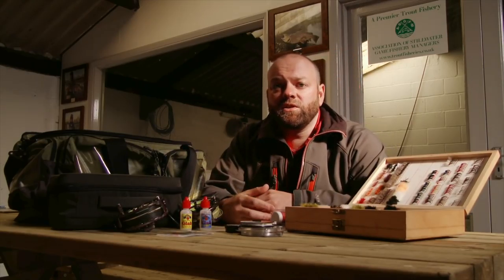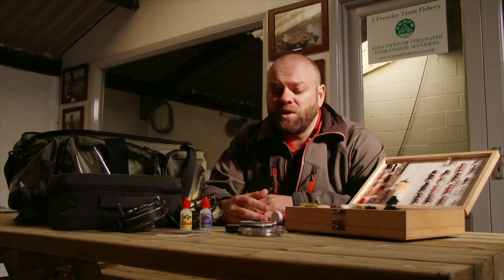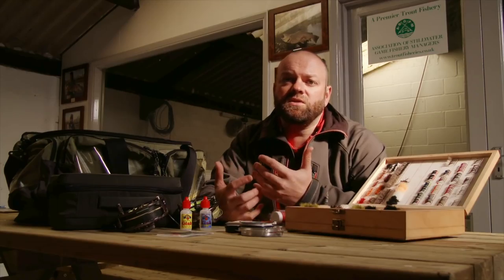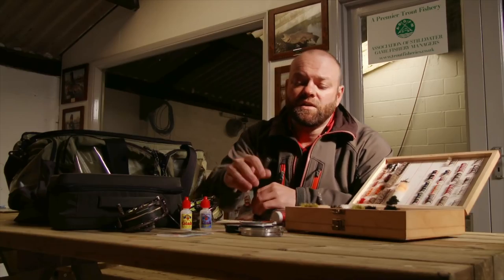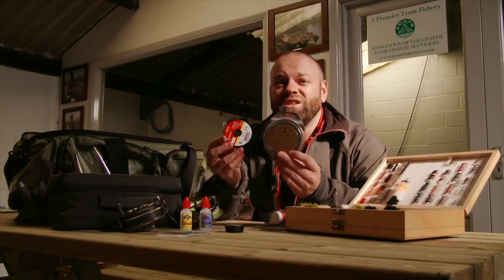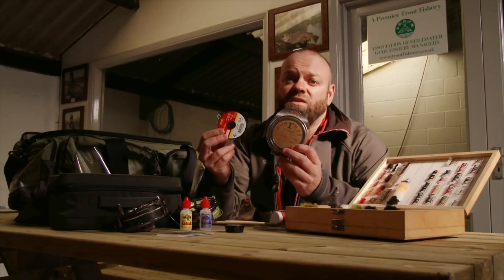Have a check over all your leader materials. I'm sure like me you probably end up going through your bag and thinking, oh I didn't even remember I had that, because there's so many pockets on these bags. Check that some of these materials aren't too old, make sure they're not starting to degrade. The last thing you want to do is hook into a fish and snap your leader because it's not in tip-top condition. So go through your materials and change them out if you need to, so that you know you've got fresh stuff at the start of the season. It's not an expensive thing to do and it's worth it in the long run.